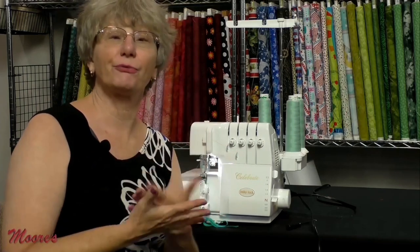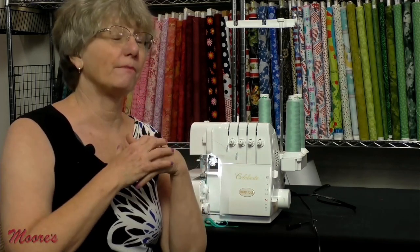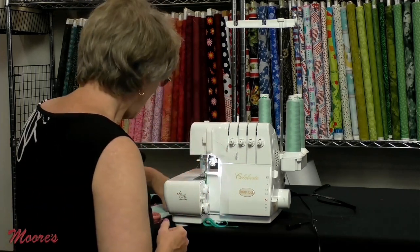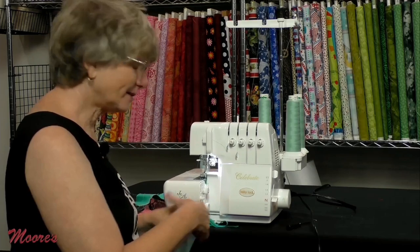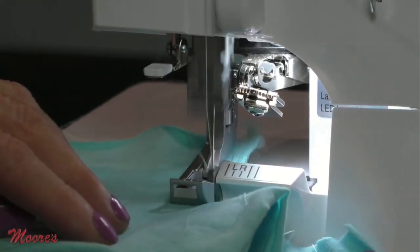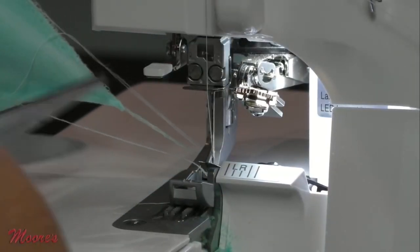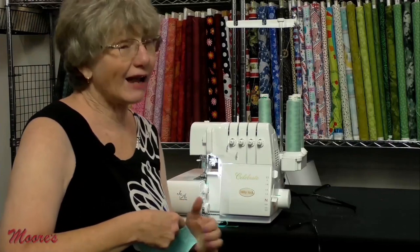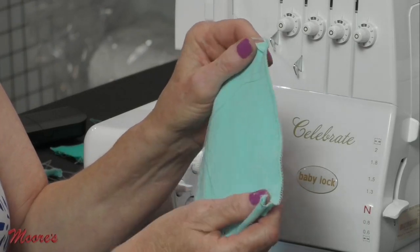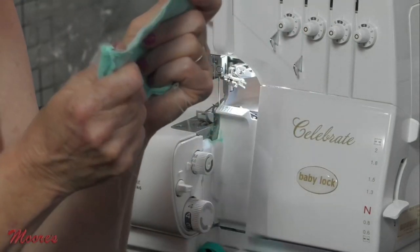Now switched over to a three-thread stitch — use this for active wear, a swimsuit, anything where you want a seam with a little bit of stretch. Take the fabric, make any adjustments, and sew. Looking at the knit, when stitched across it you can see a little tiny bit of wave — that can happen sometimes with knit fabric because it stretches.